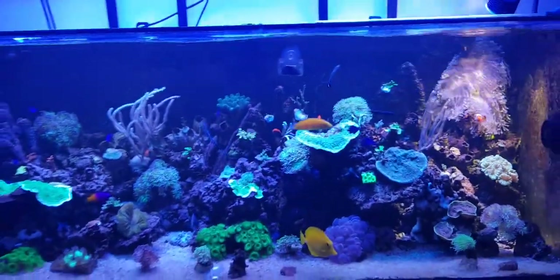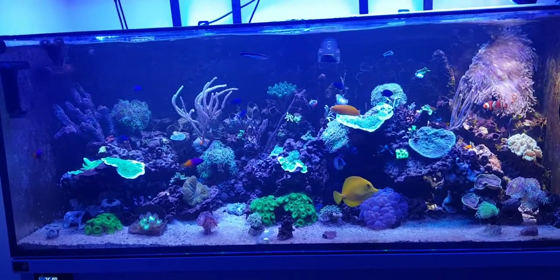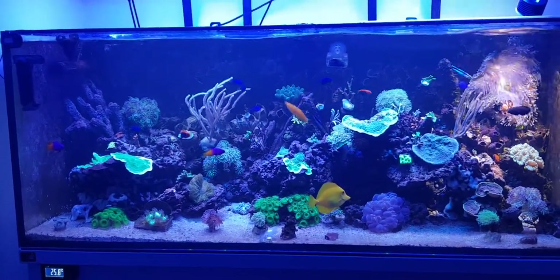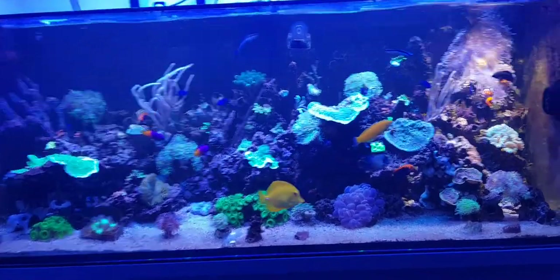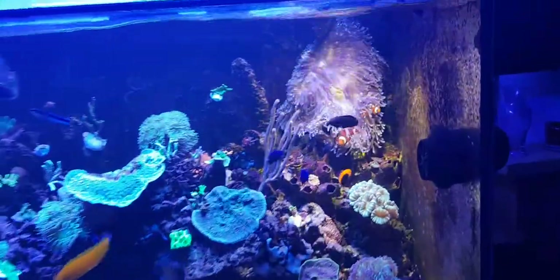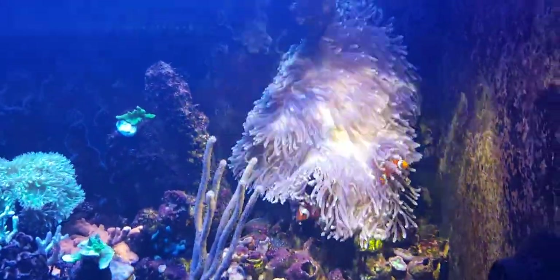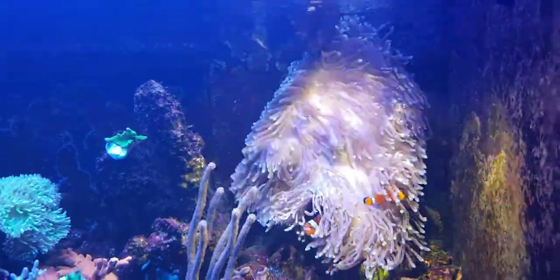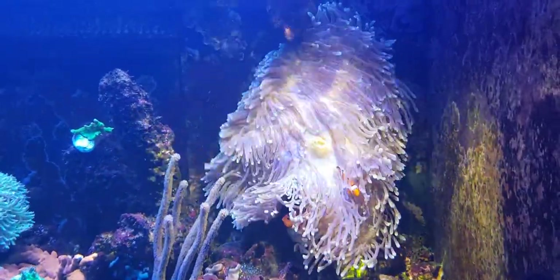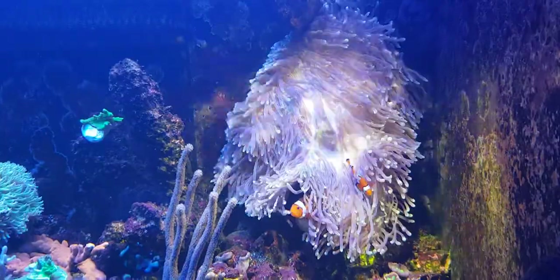Now you can see from the tank it looks quite blue on camera and a lot of people these days keep the tank with a fair bit of blue bias. However, I've found that the Magnifica I've had benefit from a lot more daylight spectrum — something in the region of six to six and a half thousand Kelvin.